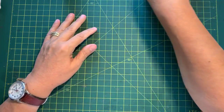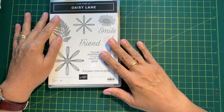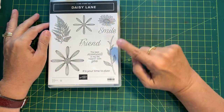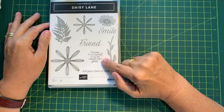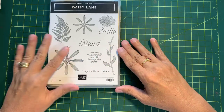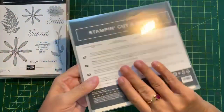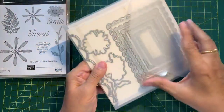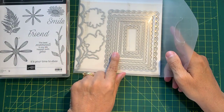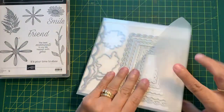What we are going to use is the Daisy Lane Stamp Set. We are going to use this stamp, the stem, and the sentiment — "The best moments in my life happen with you." So that's the stamp set we're going to use. We're also going to use the scalloped contours dies — the third largest die, which I believe is two and a half by three and a half.